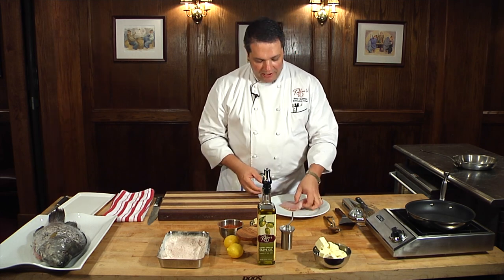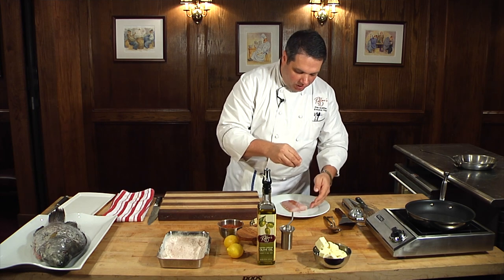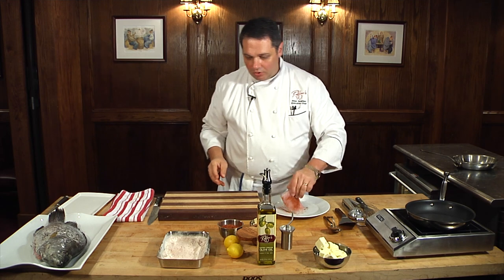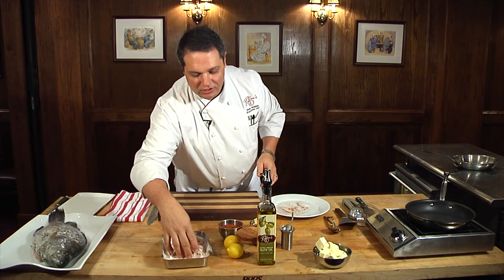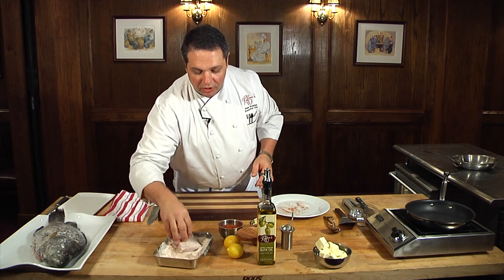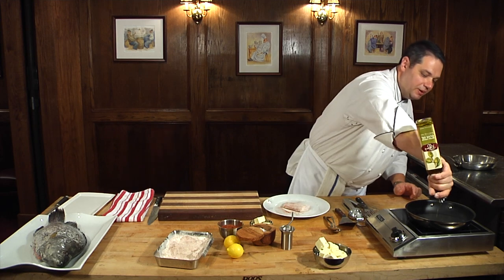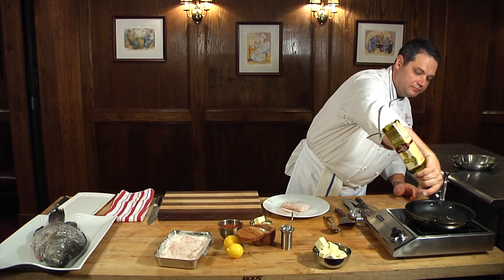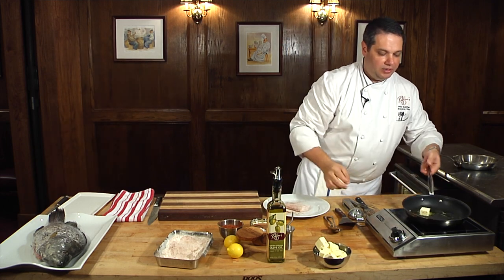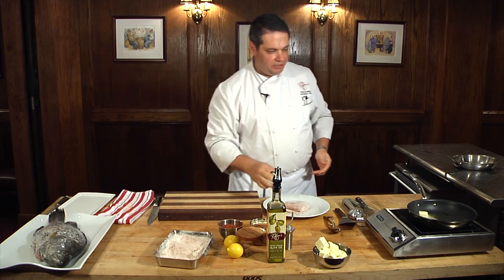I have the triple tail already filleted, and we're going to season it with a little bit of Creole seasoning on each side. We're going to dust it in some seasoned flour — that's simply all-purpose flour seasoned with more Creole seasoning. Then I'm going to put a little bit of olive oil in the pan and throw a piece of butter in there and let that butter melt.